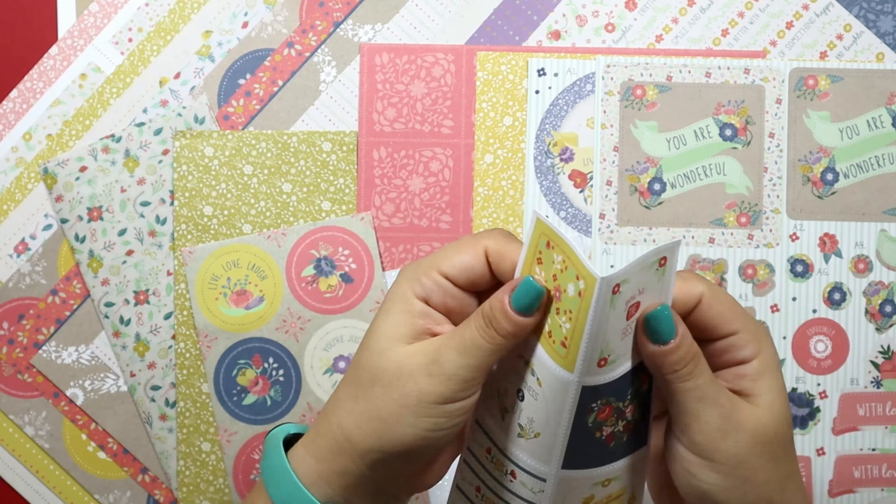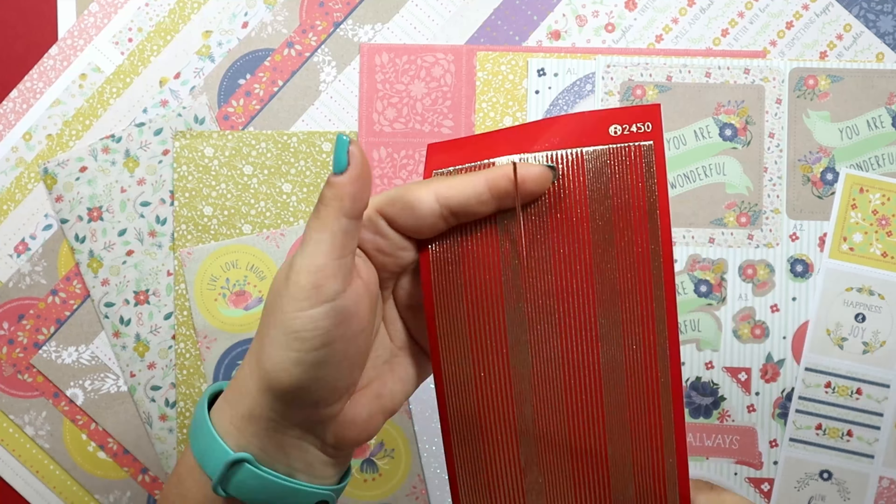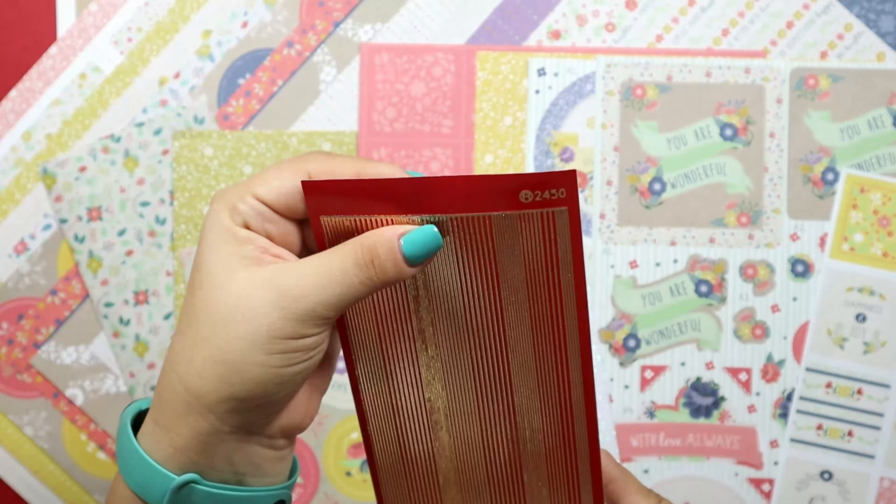Next, there is a sheet of cut-aparts that are perforated so you can easily tear them apart. The pillow sheet included in the kit is bright red with gold overlay.